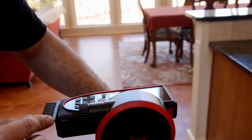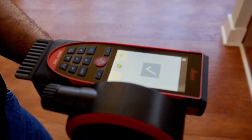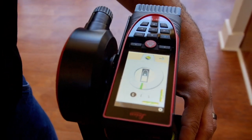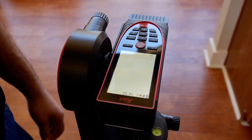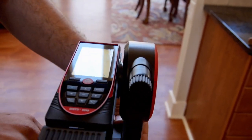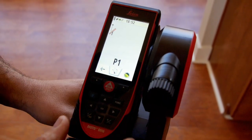It's a three-step process. After the final step, I'm now level. I have my green leveling bubble icon at the top of the Disto screen, and now I can start with point one.